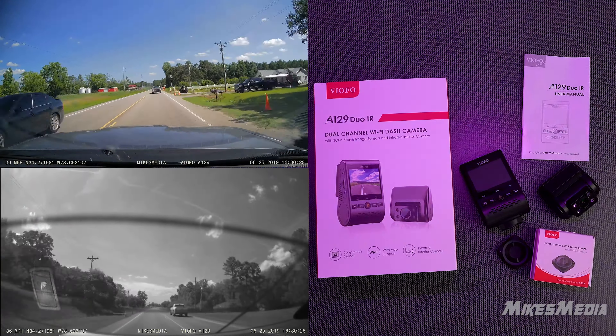So this company, Viofo — I think that's how you say it — sent me this dash cam, and I looked at the listing for it. It has a front and rear view. Now I've had it for a couple of months. It has a very small form factor, fitting snugly against the glass, so it's completely out of the way and not a distraction. I've had it for about three months and I've had no problems with it — it's worked fine.